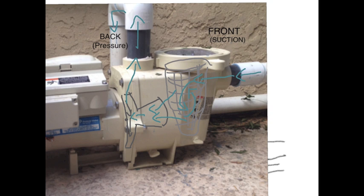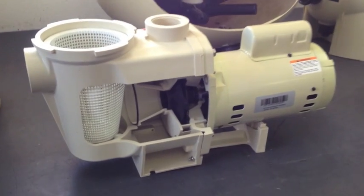On the front of the pump we have the suction end. Anything connected to this end is under negative pressure. This means that if there are any holes or hairline cracks in the pipe, air will get drawn into the plumbing where we don't want it, and we won't have the luxury of an easily spotted visible leak.